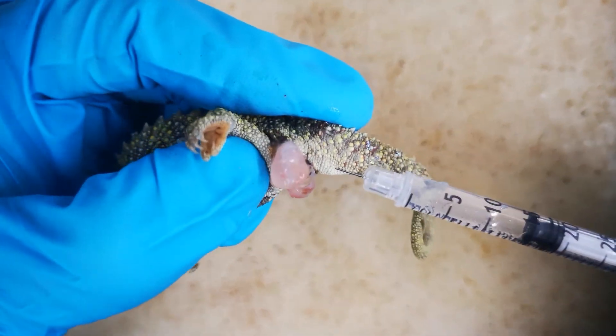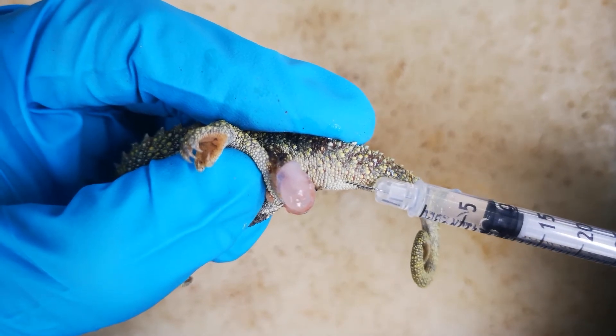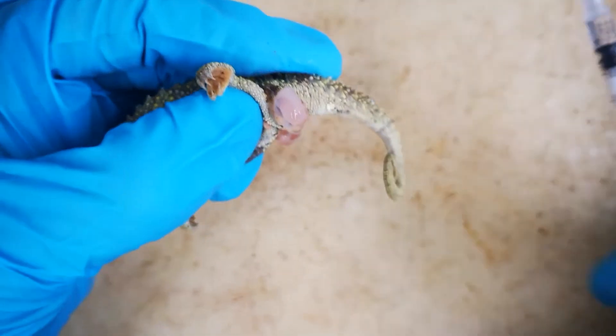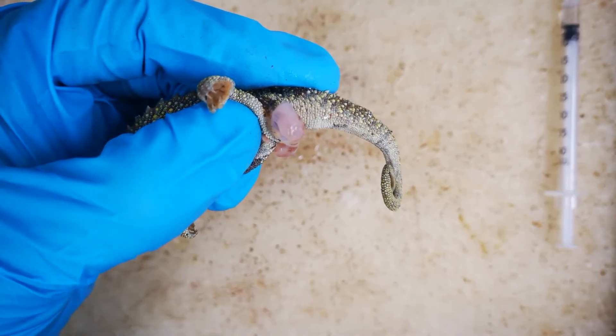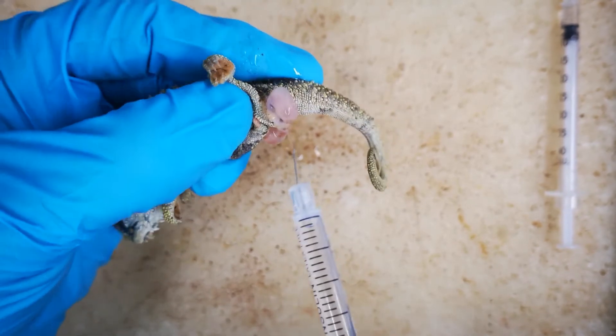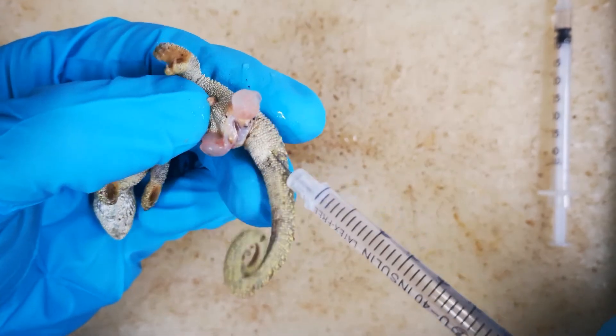Using gentle, constant pressure, fluid is then injected. Notice how, although the syringe is inserted only on the left side, it is filling both hemipenes. This does not always happen. Once satisfactorily averted, the external surface is sprayed with high concentration ethanol.